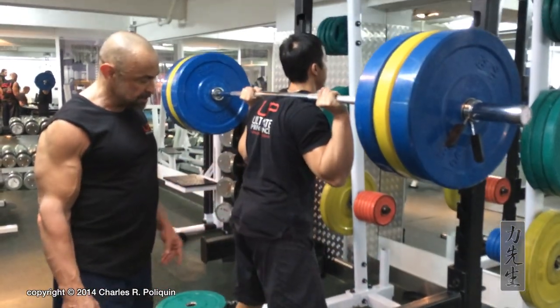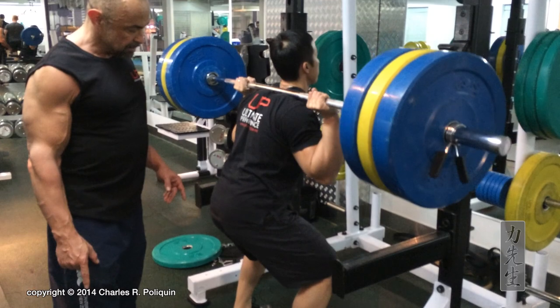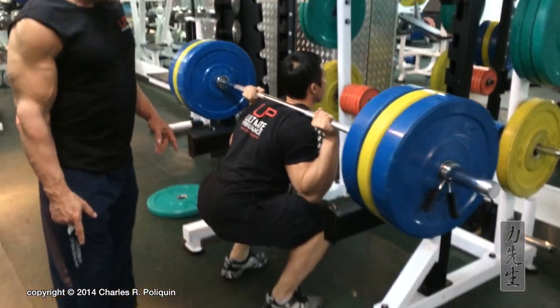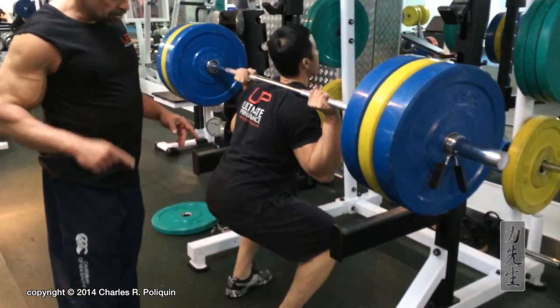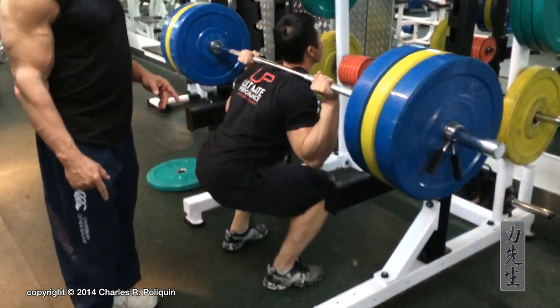Four — go down, get deeper. Five, up, and one more. Go down. Very good technique. The knees are shooting forward. Up, six. Relax the bar.